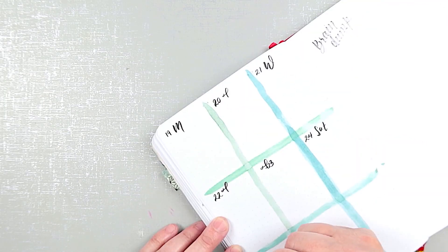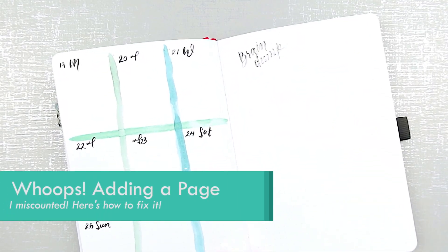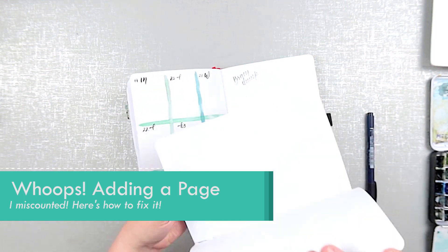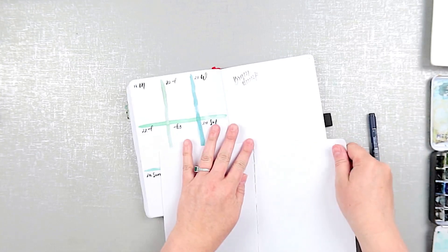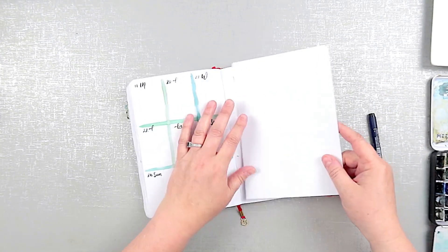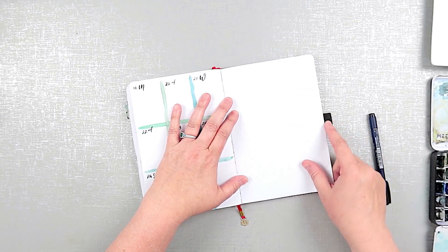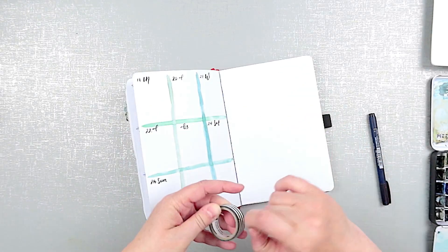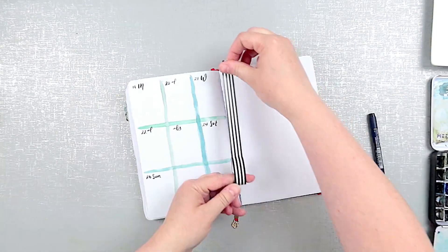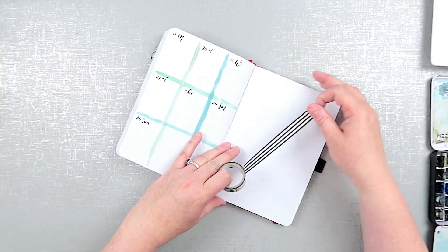Once I discovered I was short a page, I found some old pages I'd removed from a previous journal where I hadn't quite finished the book, but it was time to transition to a new book. I used those blank pages for incidents just like this. After placing the page, I added washi tape to the crease of the pages on both sides. Smooth down the tape and clip the ends flush with the page.